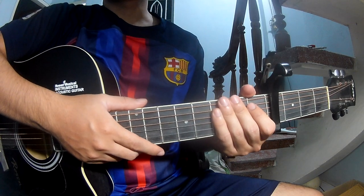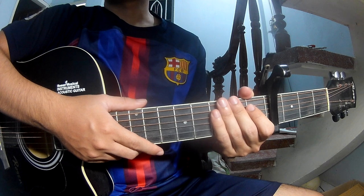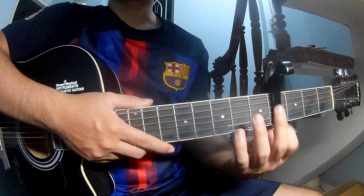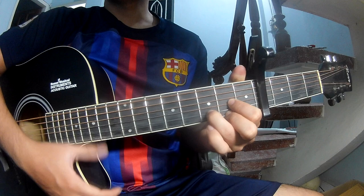Hi everyone, today we see how to play 'Ordinary Things' by Andyra. You can find the full color chord adaptation in the program. The song uses chords R, G, D.